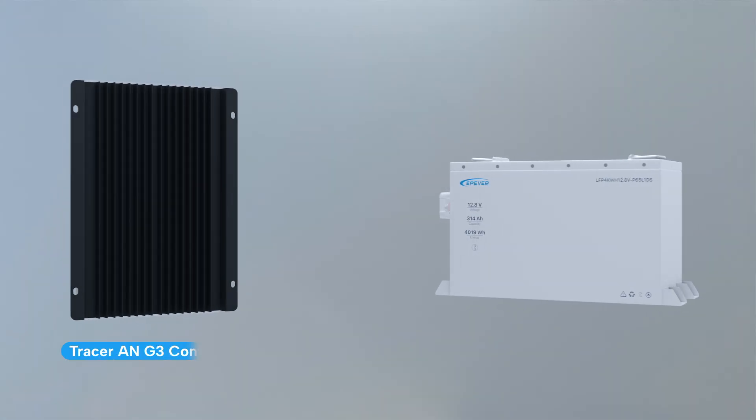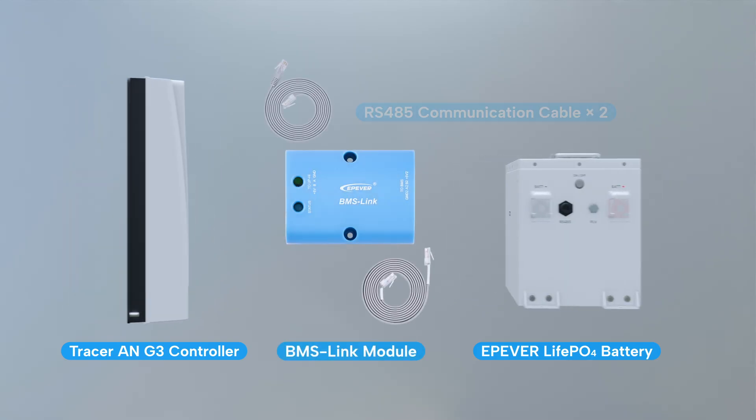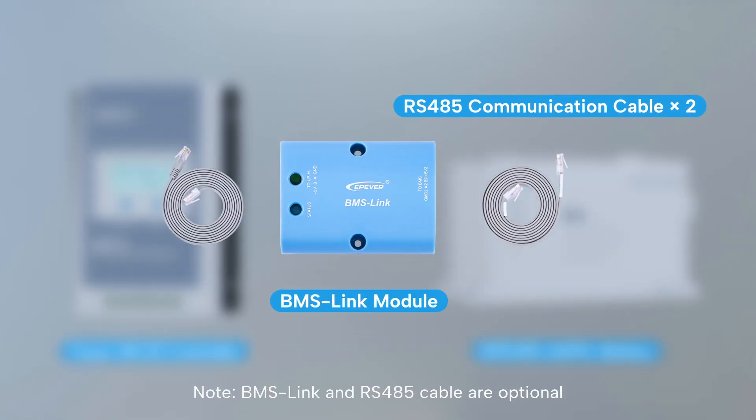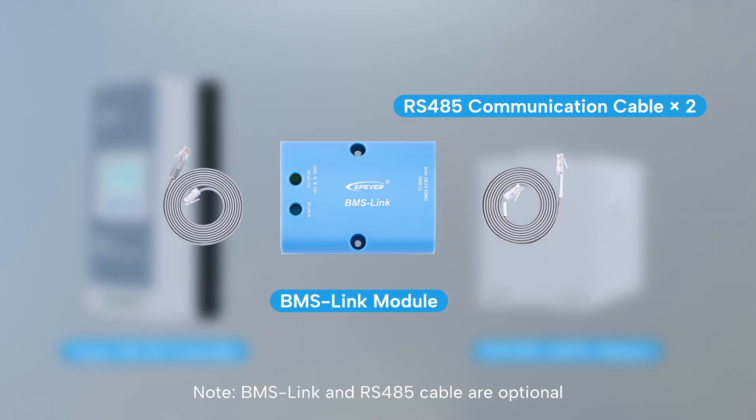Here's what you'll need: a controller, lithium battery, BMS link module, and RS-485 cables. Note, the BMS link and RS-485 cable are optional. Please prepare them in advance.